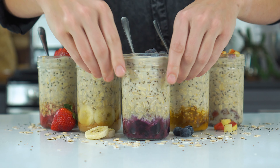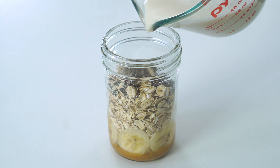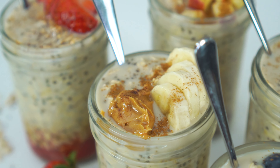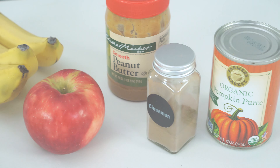A quick afternoon snack or breakfast on the go — overnight oats have saved me from my hangry side more times than I can count. Today I'm sharing this simple recipe as well as five different flavor variations that you can try. Feel free to get creative and use whatever combination of ingredients you happen to have on hand.